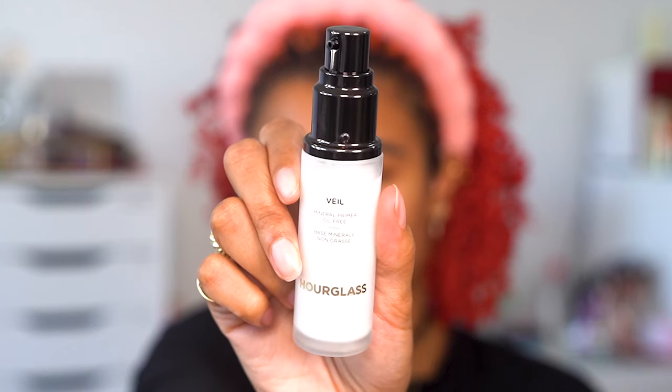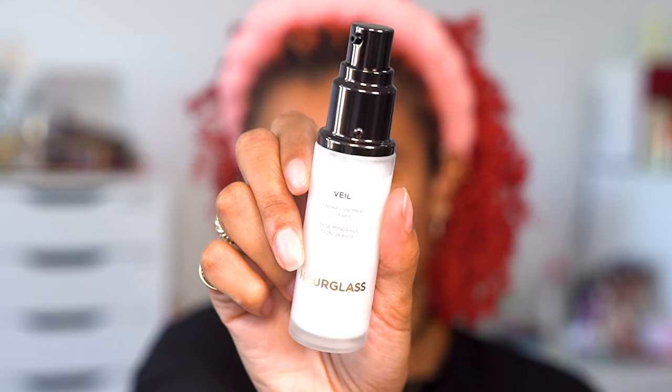I used a headband to keep my hair out of my face and I'm starting off with a primer. This is the Hourglass Veil Mineral Primer, which has a really silky texture, but you have to make sure you really blend it in so it doesn't leave a white cast but instead leaves a glow.